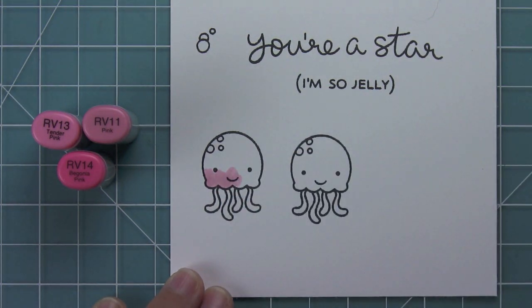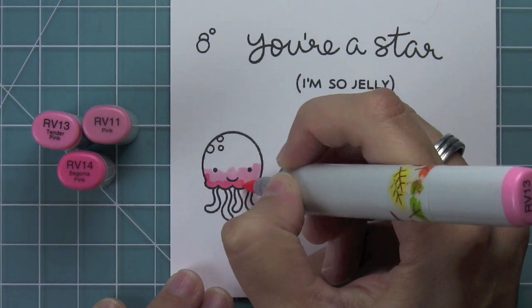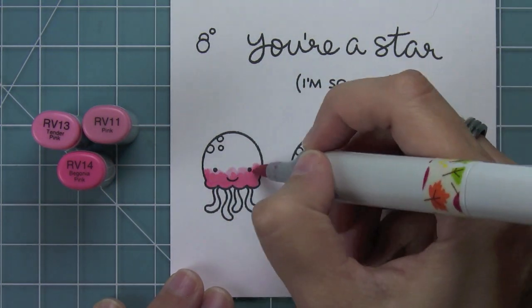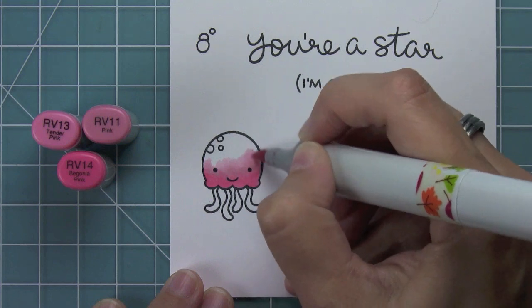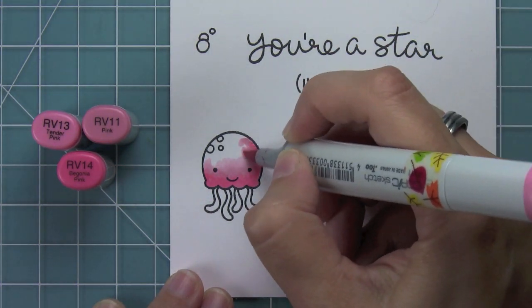I went ahead and stamped out two more jellyfish and I'm going to start coloring those. I'm actually recreating a card by Elena — I fell in love with her Sew Jelly card when I saw it and I asked her if I could recreate it for this video, and she said yes. So thank you so much, Elena. I'm so excited to be creating this cute card.